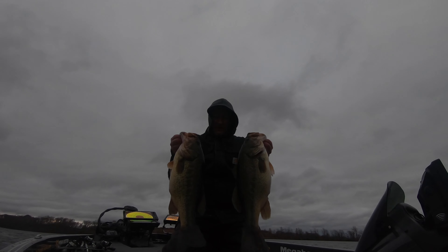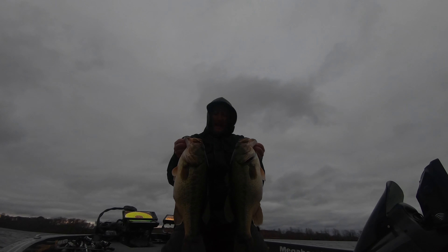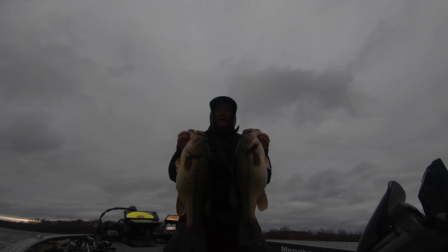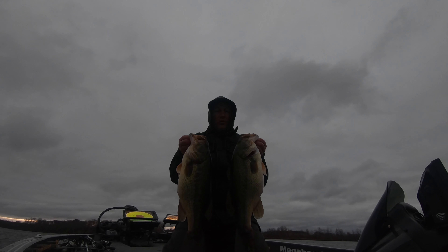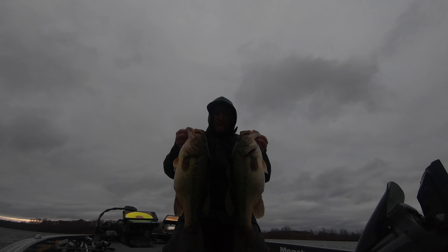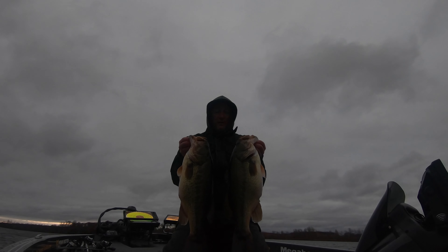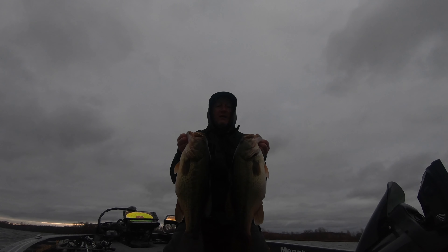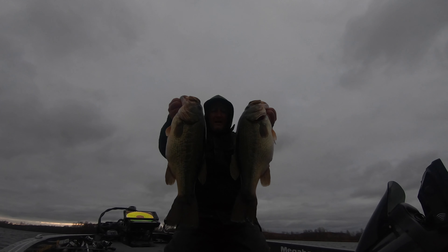Had two and a half hours to get out here, water's 46 degrees, electronics man. I don't care what brand they're using — electronics, time efficiency. You'll see over and over on this video putting your jig where the fish are, and that's where the good deep cover is at. Every single cast, big giant fall bass. Get out there, turn on your graphs, put some time in learning them, and get on some big giant fish.